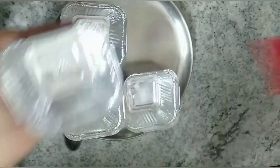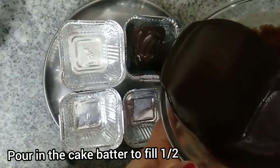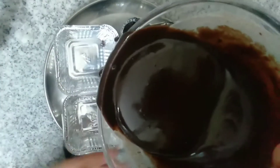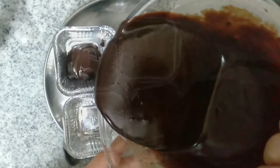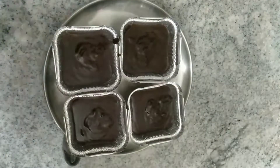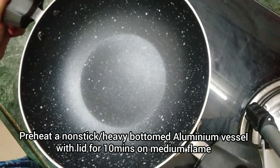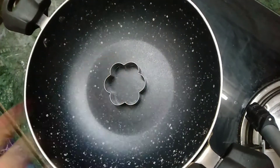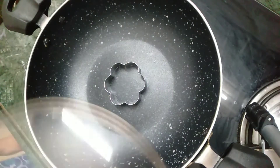After greasing the molds, pour the cake batter to fill half the portion of the molds. Don't fill the molds all the way up to the brim, otherwise the cake batter will overflow and your cake will be ruined. Now preheat a heavy-bottomed aluminum vessel or nonstick vessel with a lid on medium flame for 10 minutes.